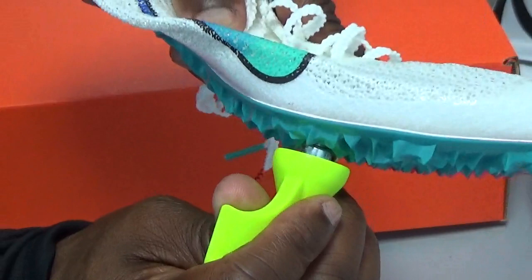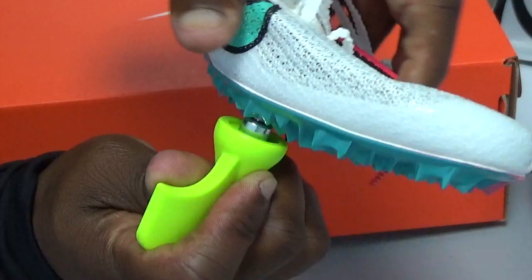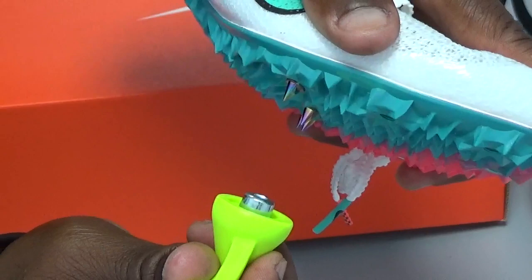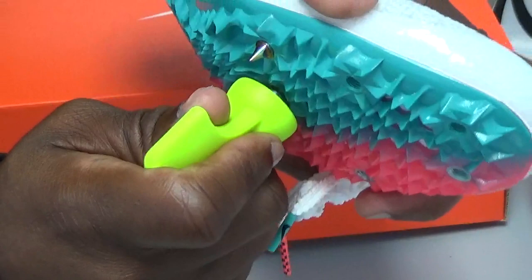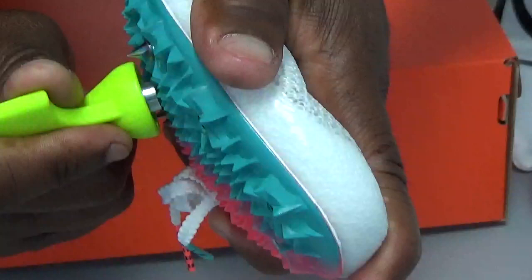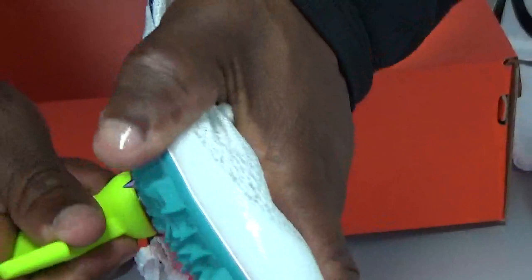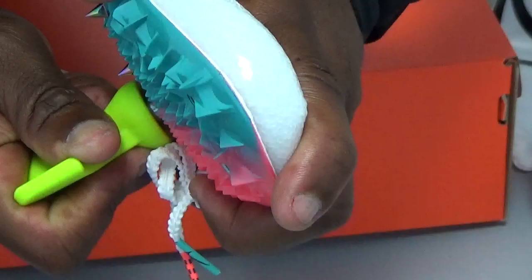It's really a two-motion technique: you're pushing the wrench against the shoe, and at the same time pushing the spike down against the wrench, then spinning the wrench. So you're pushing the wrench against the shoe, pushing the spike against the wrench, and turning the wrench to tighten the spike. That's the easiest and best way to do it — it's like a push-and-spin motion simultaneously.